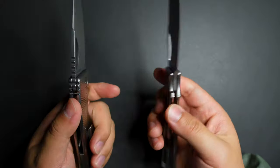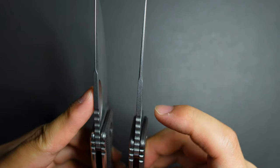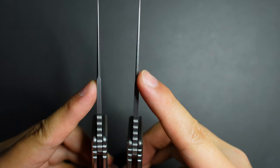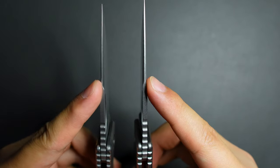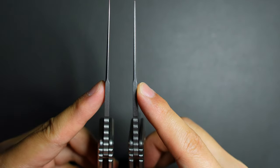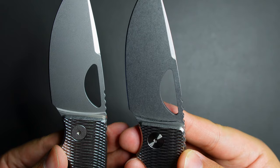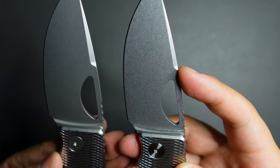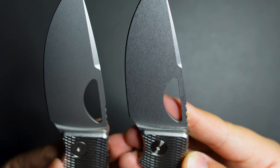Another difference I found is if you compare the spine of the blade, you can see the difference there. The swatch here is thicker on the older model and it's thinner on the new model. Also, the swatch is a little bit narrower on the new one and a little bit wider on the older one.